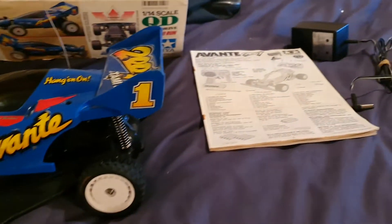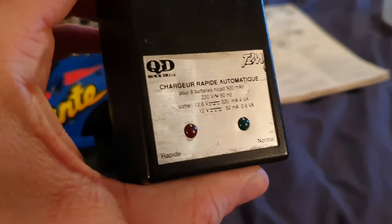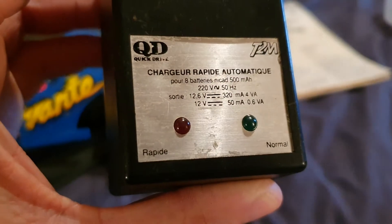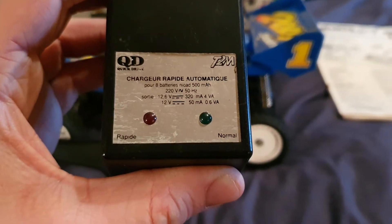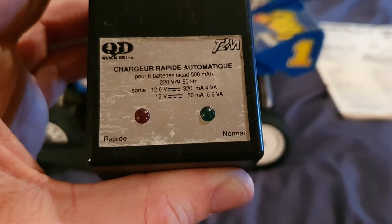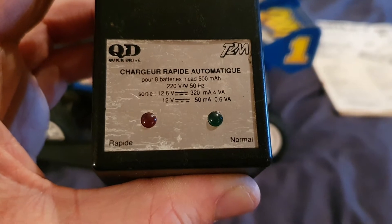I also have the original manual, which is cool. I really wanted to show you something I think is quite rare — the French charger for the Quick Drive, which we bought in 1994. So my brother and I may have had our cars at around the same time — I honestly can't remember.